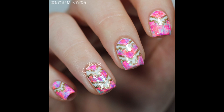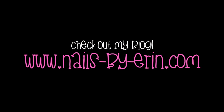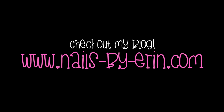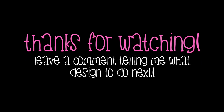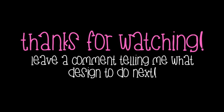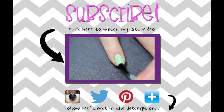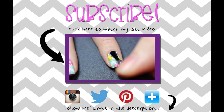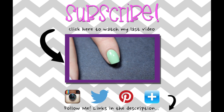I hope you guys like it. Be sure to check out my blog for more details and pictures of this design. Thank you guys so much for watching. Don't forget to like, subscribe, and leave a comment telling me what design to do next. I'll see you next time.